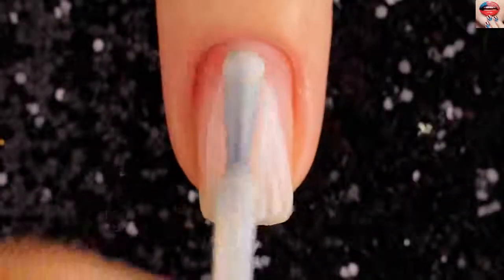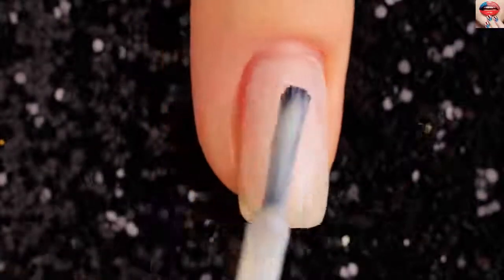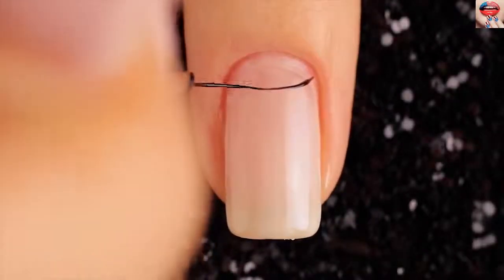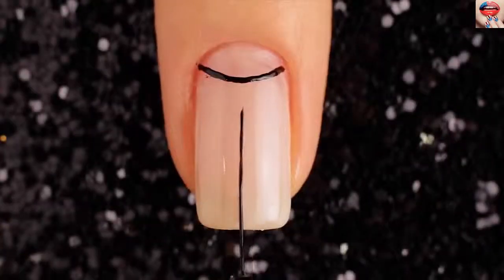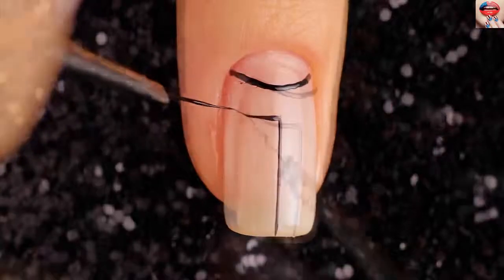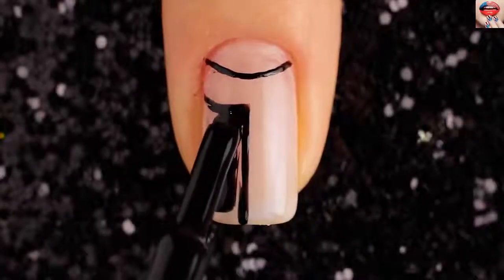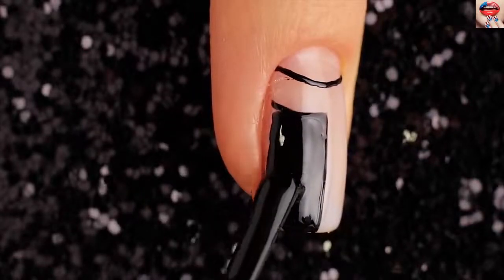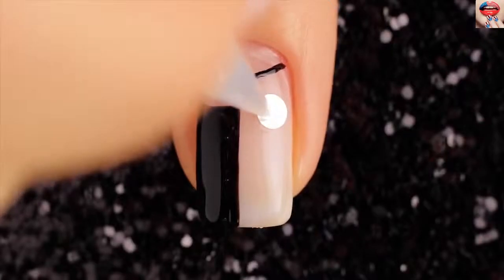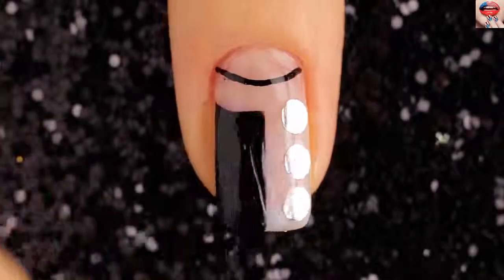For the ninth design, I'm starting off with a transparent base. Then use black color to outline oblique lines and fill them in. Top it all with a great top coat. Then put down a transparent base outside the black lines and add three silver circles. Finally, apply a fast-drying top coat to help protect your design and add a beautiful shine.